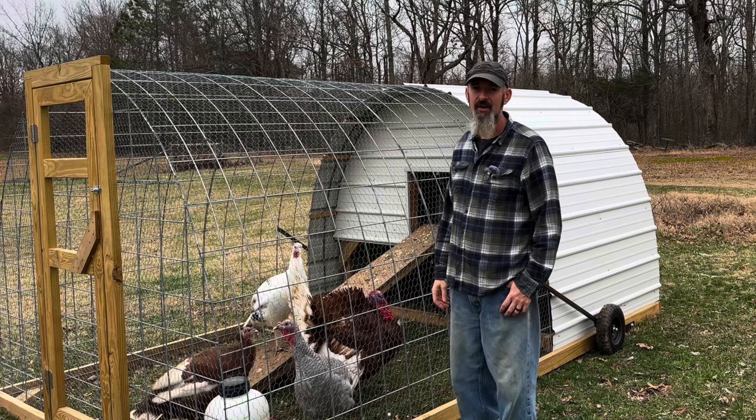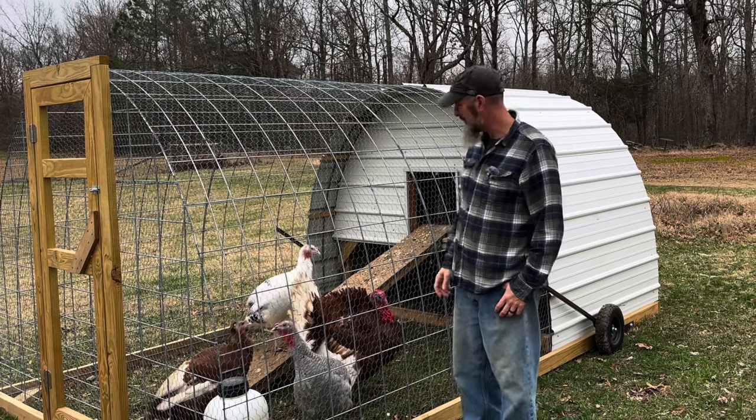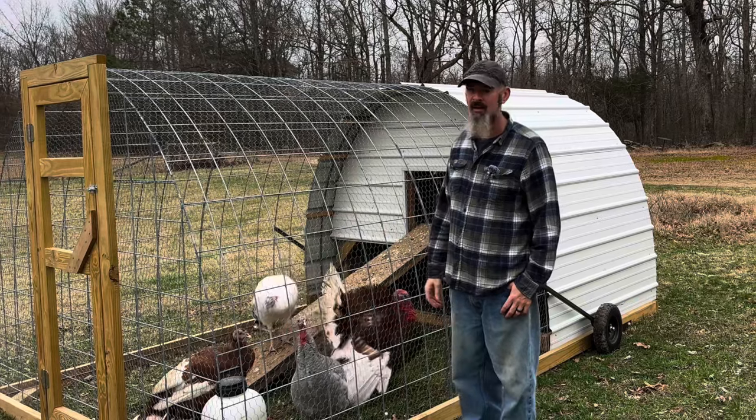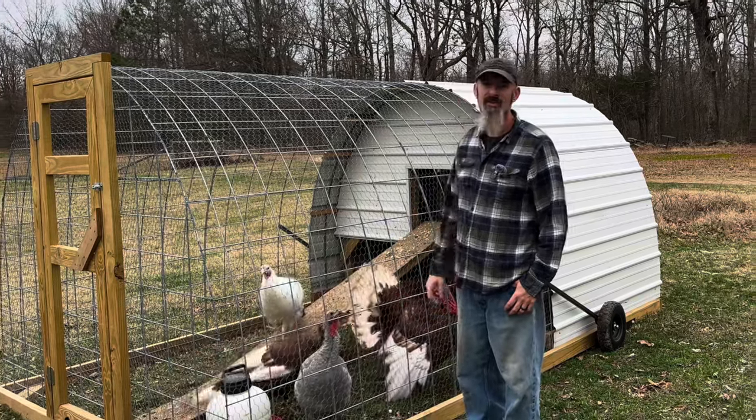We wanted to have a nice, secure location to be able to keep our turkeys and still have the option to move them around on our property so they have fresh areas of the pasture to be in.